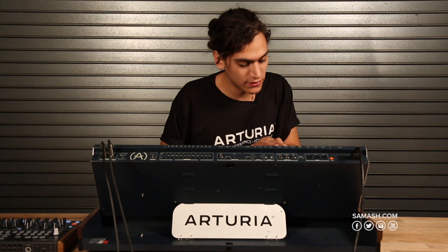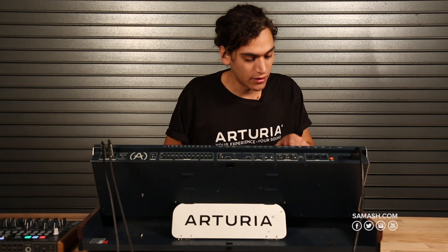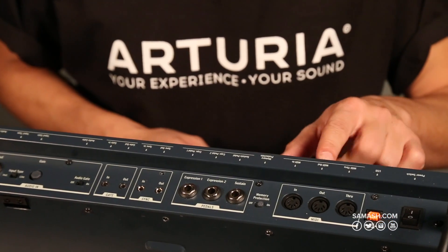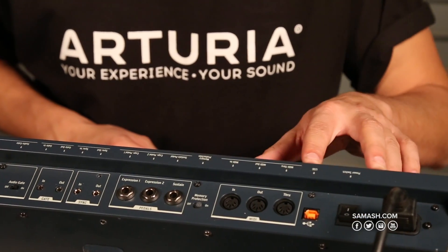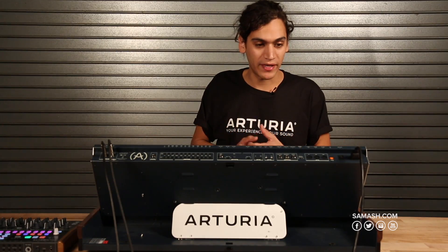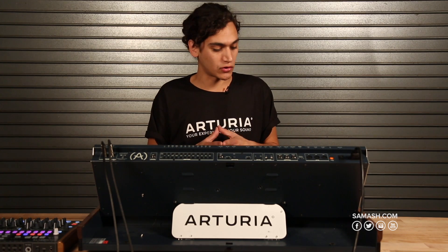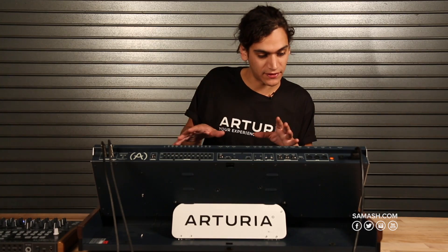There are two expression pedal inputs, one sustain pedal input, and memory protection on/off. For MIDI, we have MIDI in, MIDI out, and MIDI through, plus USB. With USB you can connect to Arturia's MIDI Control Center, where you can edit presets, the modulation matrix, all patches, and control a large amount of parameters via MIDI.